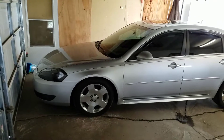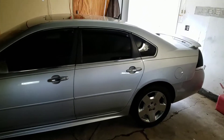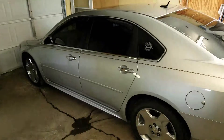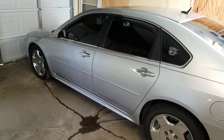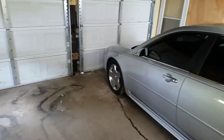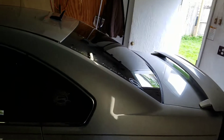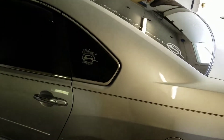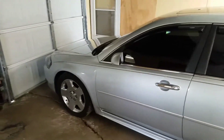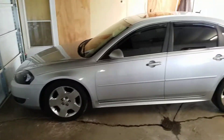I figured I'd just make an update for the people watching my channel. So it's a 2009 Chevy Impala LTZ — just doesn't have the stock wheels. If you're not on Facebook, join the Instagram too — that's Midwestern Palace. I just made a group for our cars not too long ago, so you can join us on Instagram or Facebook.